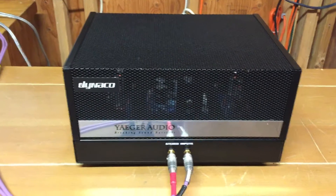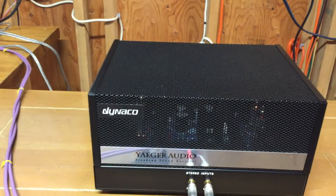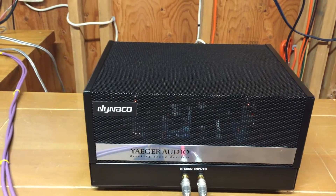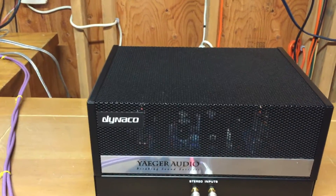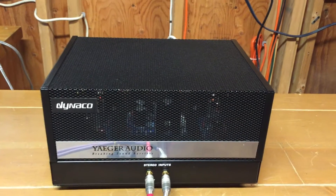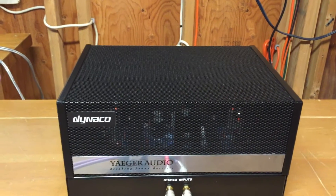The original Dyneco output transformers are used in this. And then Dave Gillespie's — who's well known with ST 35s and Dyneco 70s in general — his EFB design circuit boards are used, with new replacement amplifier circuit boards. The tubes in it are Russian 6P14EV output tubes from Jim McShane's private stock.